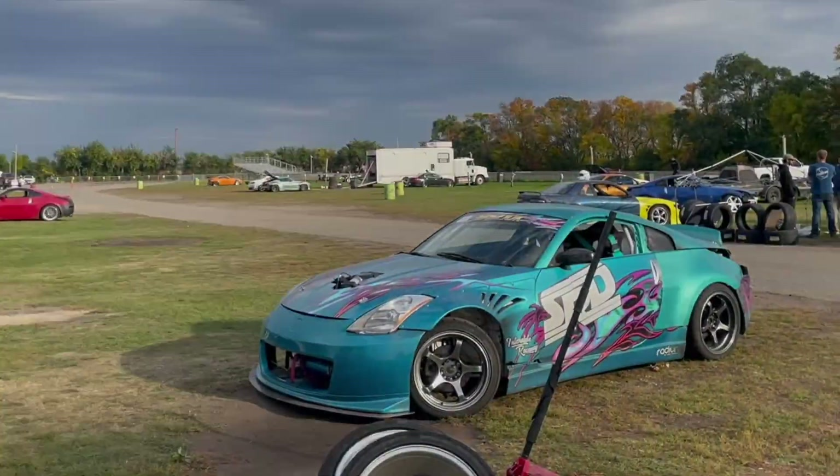We had to weld the rear end, which ended up being a challenge. I didn't have the proper welder — we used a 110 stick welder, heated it up with MAP gas for decent penetration, put some plates in there, and layered welds as best I could. It didn't look pretty by any means — I'm not a professional welder, and we definitely used improper equipment — but it held up and made it through the event.